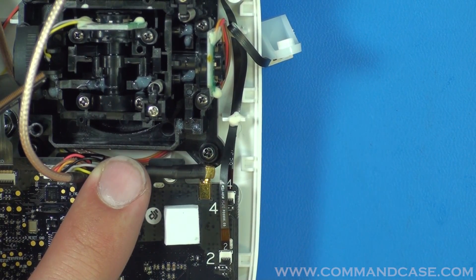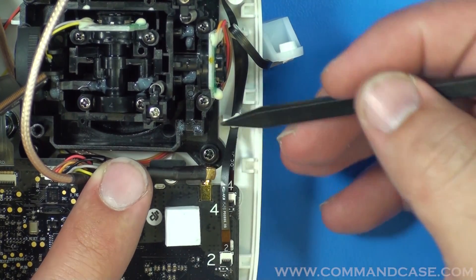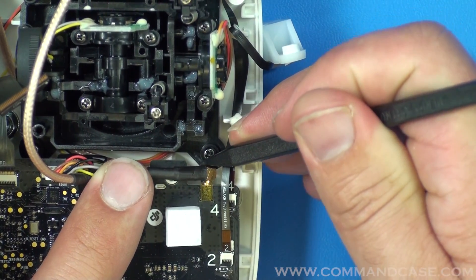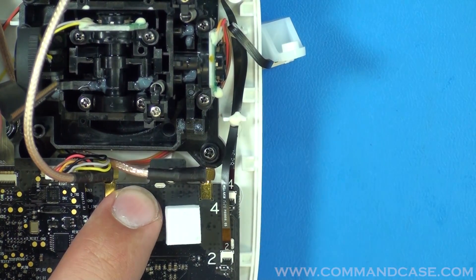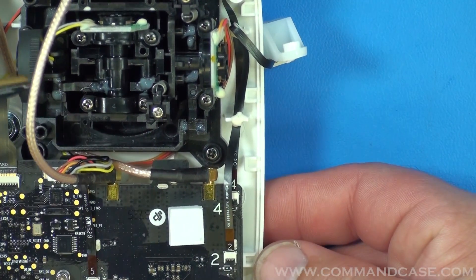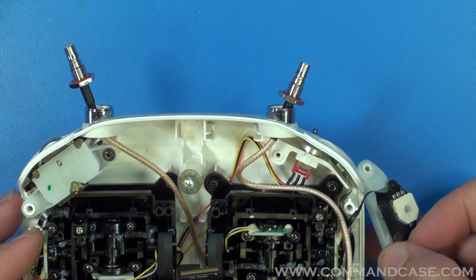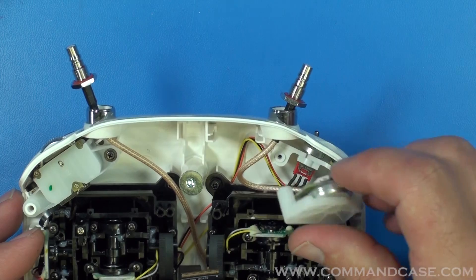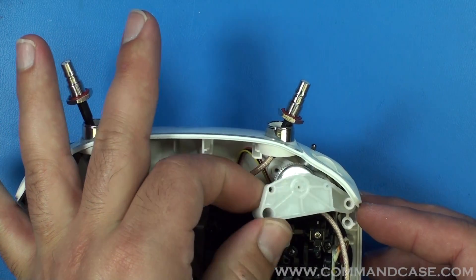Now that you have your wires fished, to connect the antenna connectors you're going to want to push on the head of the connector until you hear it snap in place. You'll do the same thing on the other side. Now that your cable is run on the right side, take your wheel and reattach it with the screw.